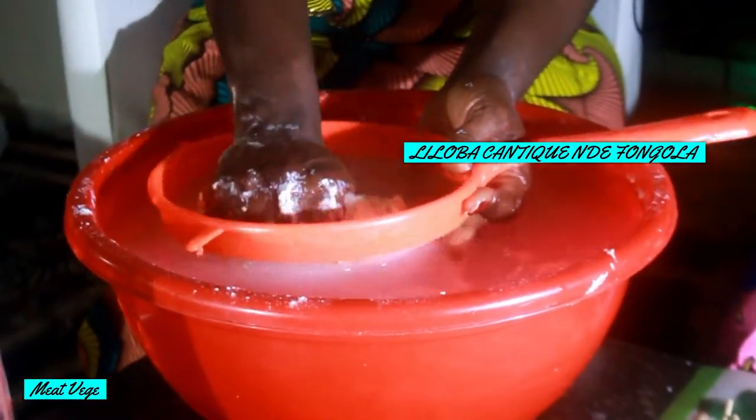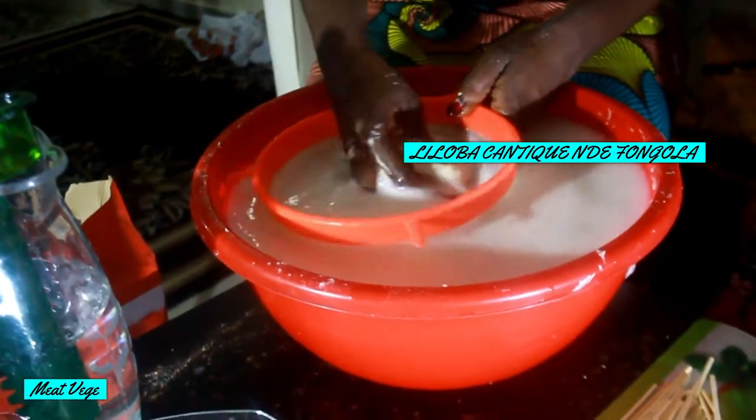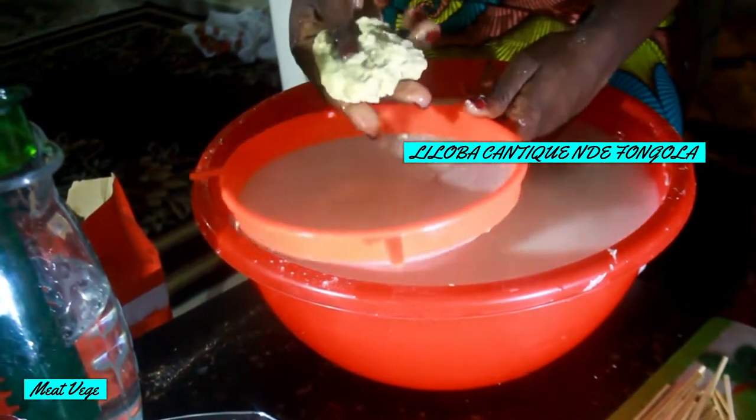All the water must come out. When it comes out, you check if it's hard. If it's hard, you put it in a small plastic bag and you start adding your spice.